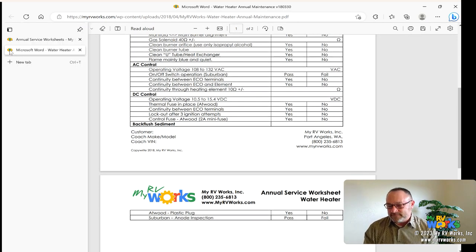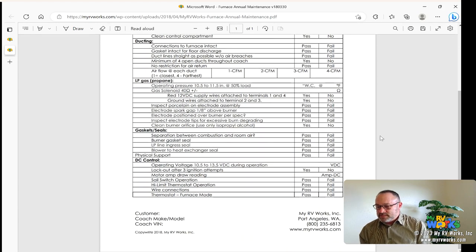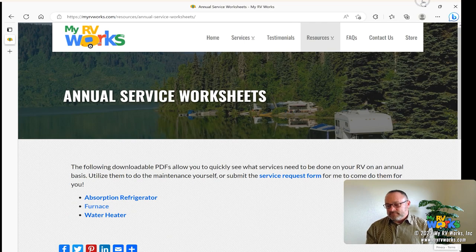Now here's the furnace annual service sheet — this one is all on one page. These are the things I want you to check when doing your annual service on your furnace. There are three sheets available right now, and ones I'd like to do include air conditioners, awnings, steps, propane, and water pressure. Every year you should go through your RV and check all these systems. For me, you can go in the manual, or just use a cheat sheet like these. Expect some more if you guys beg me.